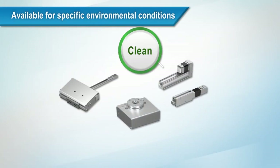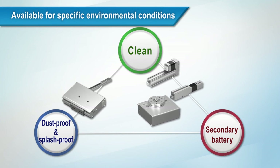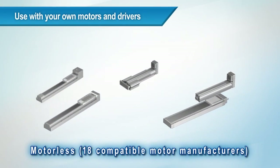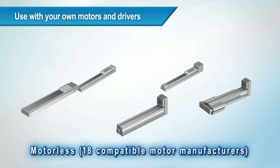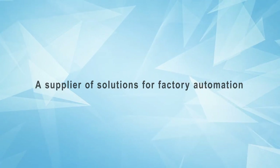Actuators are available for specific environmental conditions such as clean, dust proof, or splash proof, or with secondary batteries. You can even use our products with your own motors and drivers. We are SMC, a supplier of solutions for factory automation.